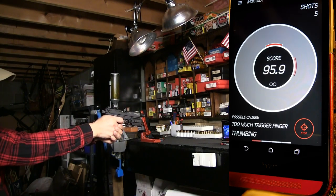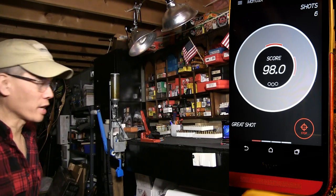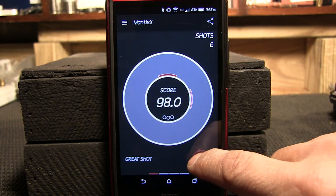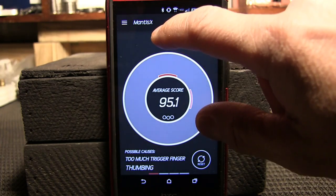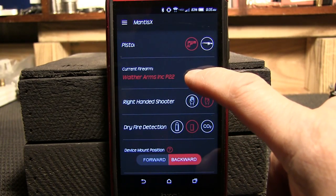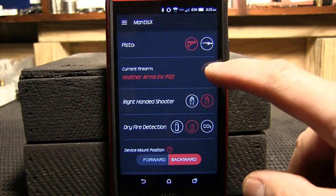Alright, pretty good there. A couple things I want to cover with the Mantis X smartphone app. I'm going to go ahead and stop it, and then we'll go through some of the menu settings.